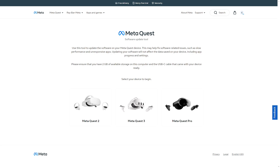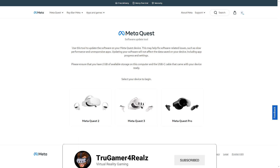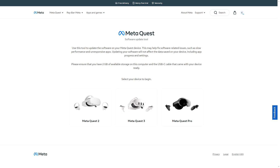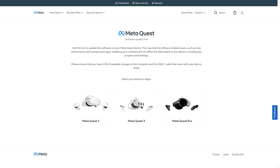Hey everybody, welcome back. I know that everybody is constantly wanting to update their Quest 3 or Quest 2 headsets, even the Meta Quest Pro for that matter. Every time there's a new update, most of us get lagged behind and don't get some of these new updates till two or three updates later. I'm just now getting on version 66 when it looks like version 68 is about to come up. But now we can finally push these updates to our headset almost as soon as they're available with this new software update tool.